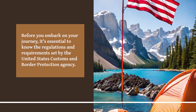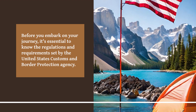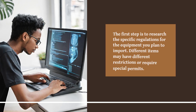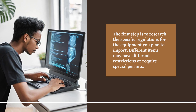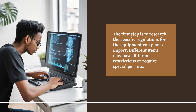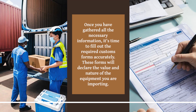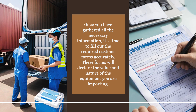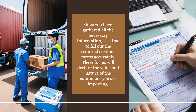Before you embark on your journey, it's essential to know the regulations and requirements set by the United States Customs and Border Protection Agency. The first step is to research the specific regulations for the equipment you plan to import. Different items may have different restrictions or require special permits. Once you have gathered all the necessary information, it's time to fill out the required customs forms accurately. These forms will declare the value and nature of the equipment you are importing.